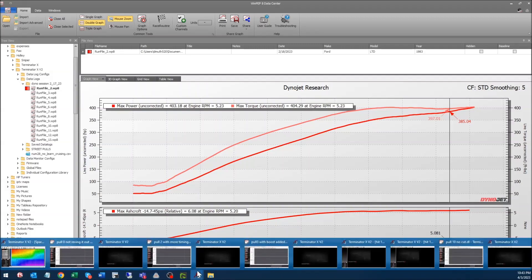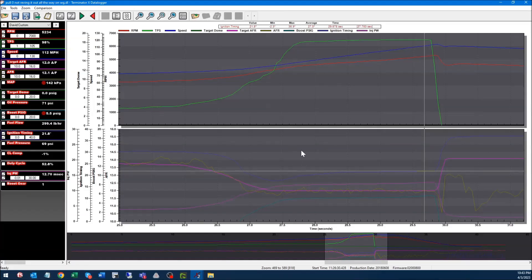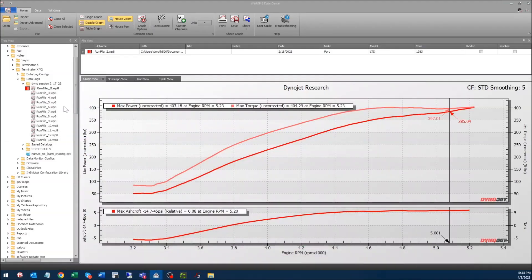Here's the data log of that first pull. You can see our closed loop — the instantaneous fueling correction — is all within about a percent, which is about as good as you can ask for, so the fuel map is really good. Injectors are at 50% duty cycle, boost showing five PSI, good oil pressure, and target dome is set to zero the entire run because we're on wastegate. About 22 degrees of timing for that dismal 400 horsepower.